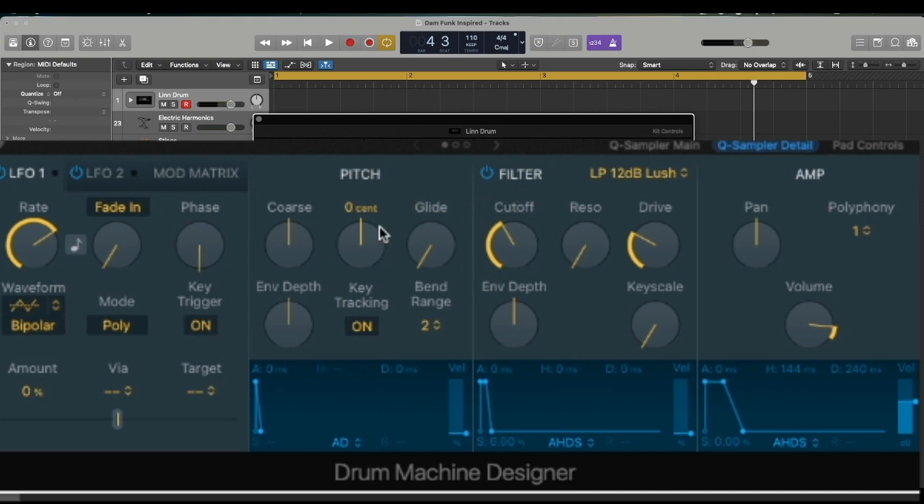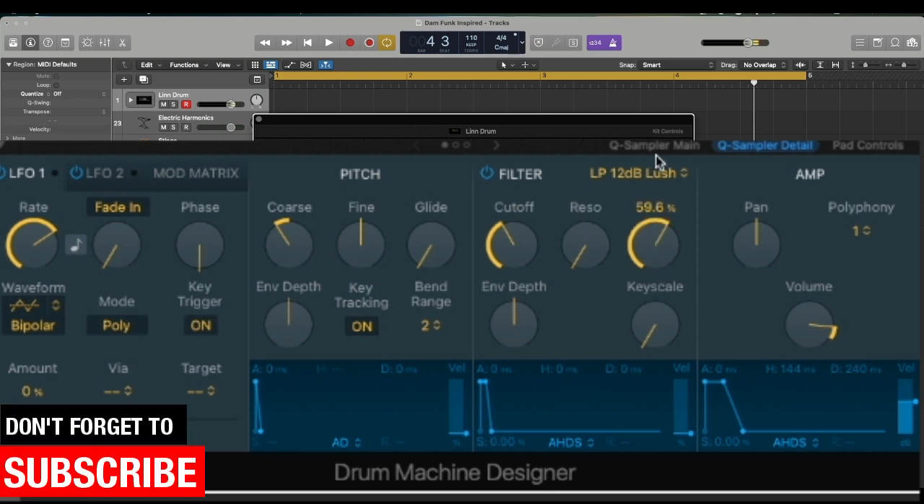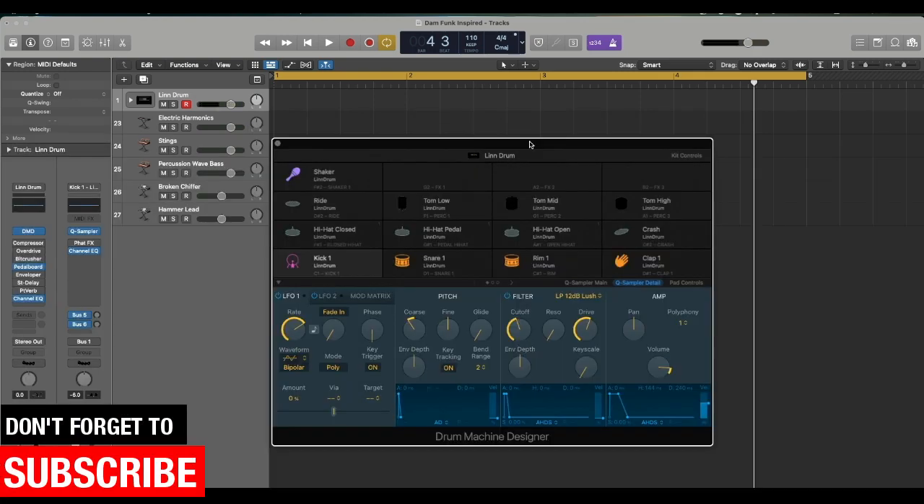That's feeling a little better already. Turn up the drive, and then I'm gonna do the snare and probably a clap. Something like that — I like this clap too. Something like that, almost on that Prince vibe.